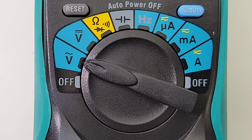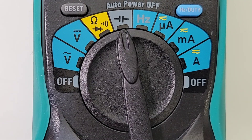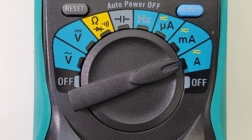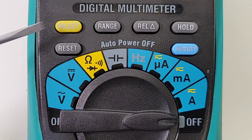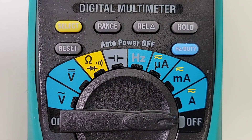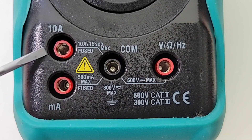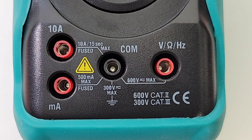Volts AC up to 600 volts, Volts DC up to 600 volts, Resistance, Continuity and Diode, Capacitance, Frequency up to 10 MHz, Microamps AC-DC, Milliamps AC-DC, High Current Amps AC-DC, and finally a secondary off. We have some soft touch buttons — starting at the far left is our Select, below that is the Reset. In the middle we have our Range, on the far right we have our Rel, followed by the Hold, and the Frequency/Duty Cycle on the far right. At the bottom of the meter we have our jack inputs — separate milliamp as well as a high current range, 10 amps for the high current, up to 500 milliamps for the low current. In the middle we have our common ground, and on the far right we have our voltage, resistance, and frequency input.